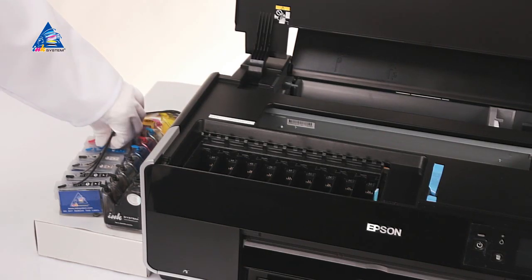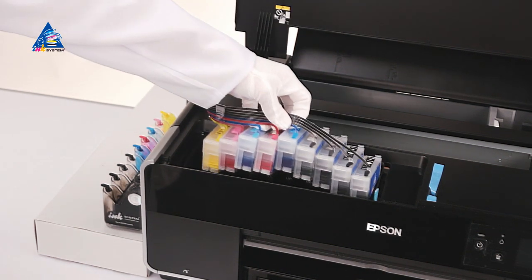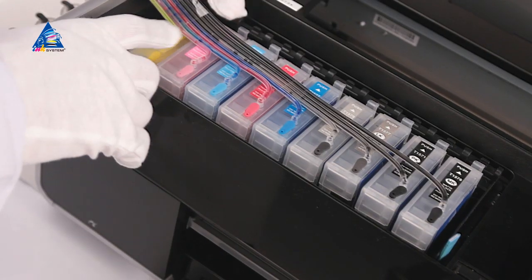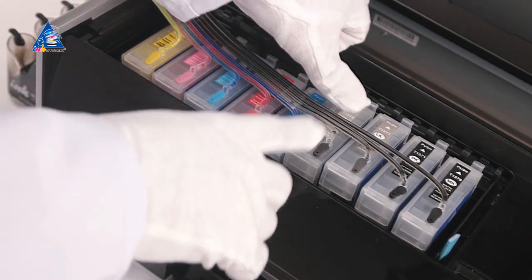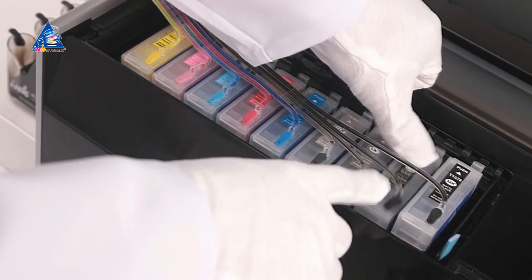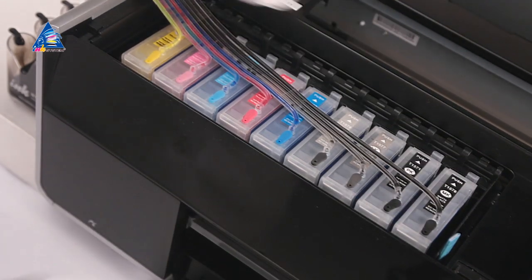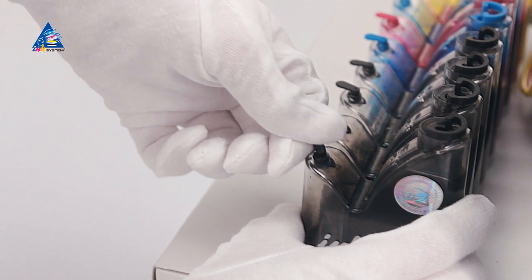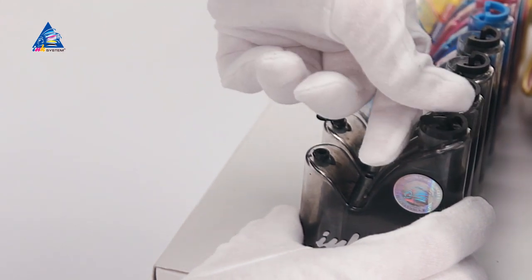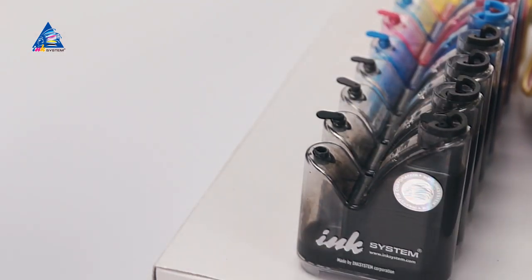Put the cartridge into the landing place. Place the SIS on the left of the printer and about 5 cm above the level of the table where the printer is placed.